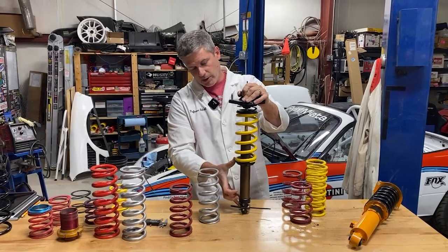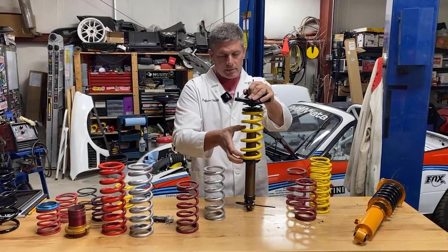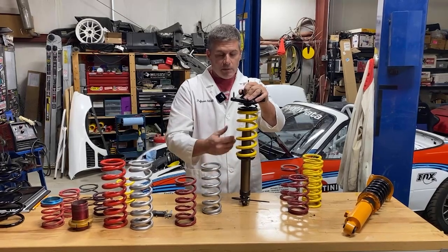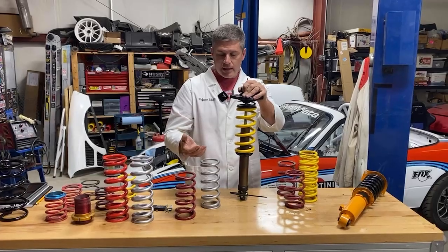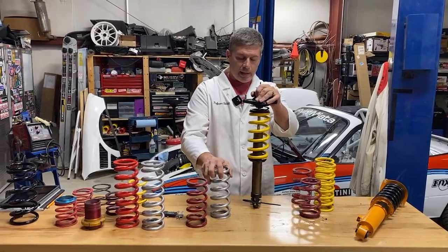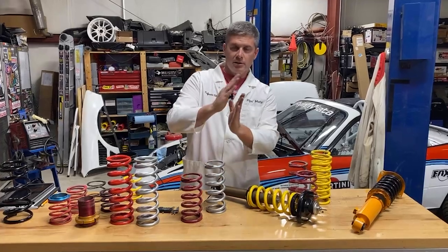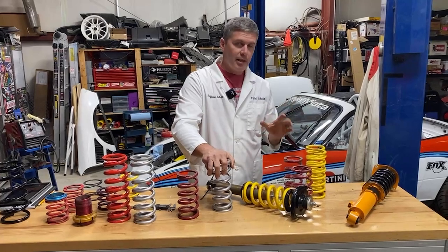In extreme cases — 12 inches and longer — you can get to the point where springs start bowing sideways if they're soft enough, though Miatas don't really get into that territory. The downsides of longer springs are clearance problems and they weigh a little bit more. But generally if you can lower the perch by an inch, you can run a spring that's an inch longer.